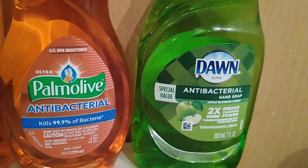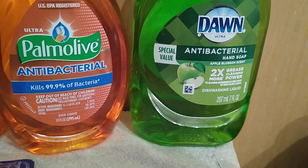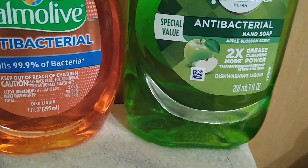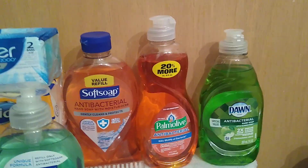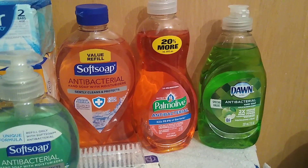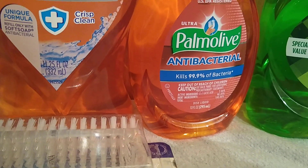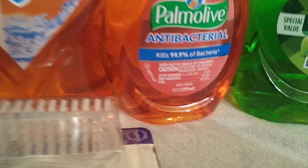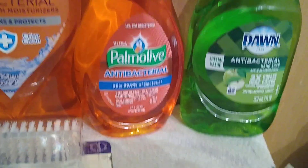Another thing you can use is Don antibacterial in Apple Blossom — it's seven fluid ounces, but notice it also says dishwashing liquid. Folks, I believe it's marketing — soap is soap. The difference between dishwashing liquid and hand soap is probably very little; it's just the marketing. Such as this Palmolive Ultra antibacterial — it says it kills 99.9 percent of bacteria and it's a dish liquid, but I use it also as a hand soap.